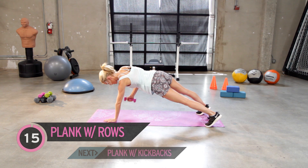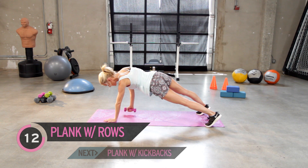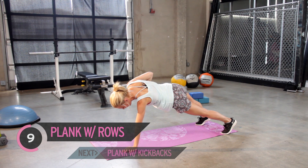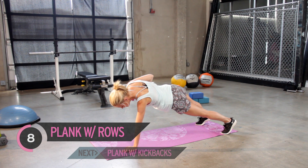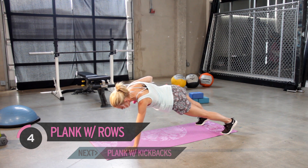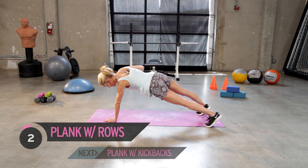We're gonna bring it up and row. So down to the ground and then bringing that weight — think about bringing it up into your armpit. Again, 15 of these. Now I know that you're concentrating on your arms, but really think about engaging those ab muscles too. That's going to be giving you the support. Five, four, three, two, last one.